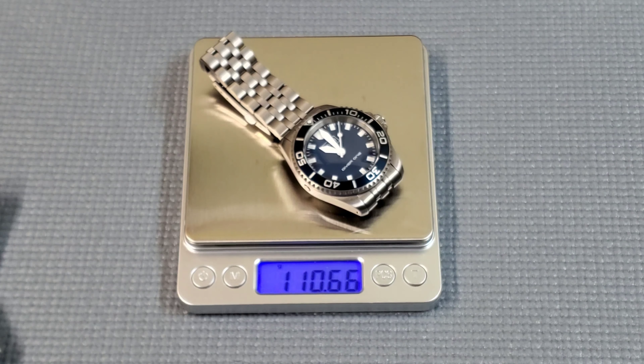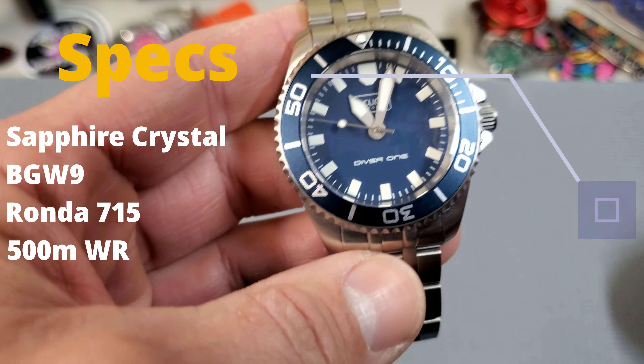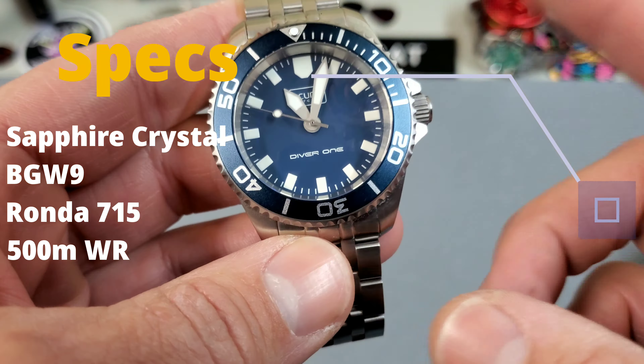Looking at the dimensions: it's a 40 millimeter case, 40.5 at the bezel, and I do think it wears larger than 40 millimeters. It comes in at 48 millimeters lug to lug and 14.4 millimeters thick, including the extremely thick single-domed sapphire crystal, with a 20 millimeter lug width. All dimensions are the same for both titanium and stainless. It uses BGW9 lume and runs the Ronda 715 — a gold-plated five-jewel quartz movement — with an end-of-life indicator. These D1 500s have 500 meters of water resistance.